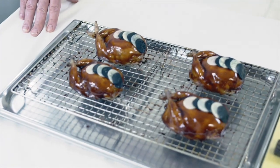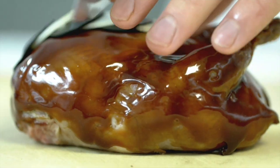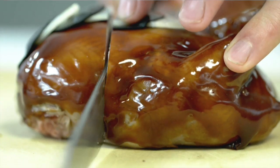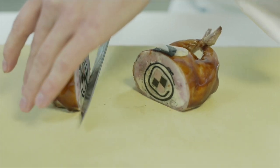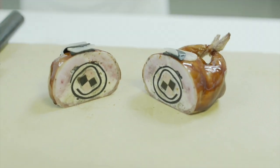So here we have the quail actually finished. Christine is just about to cut them open so that you can see the work that's actually done inside to make the roulade of foie gras and truffle.